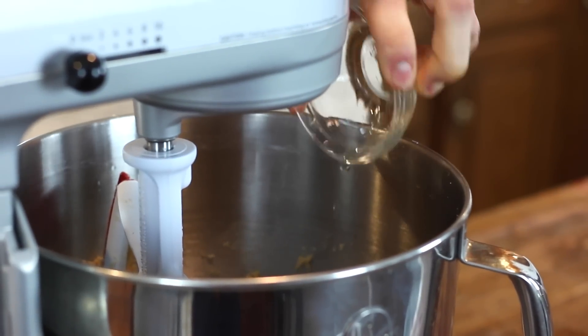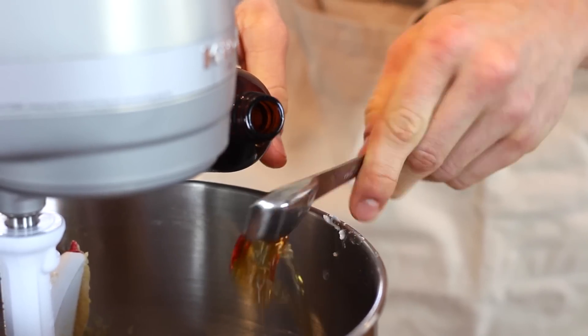Next, you want to add your eggs and a little bit of hot water. I know it sounds weird, but it loosens up the batter just enough to give them a great texture. Of course, you also need to add some vanilla for flavoring.